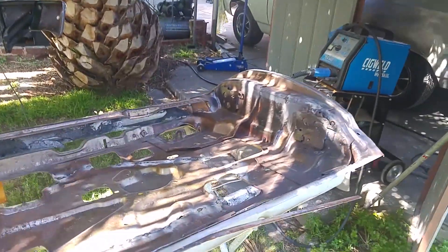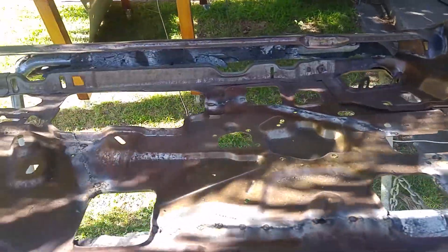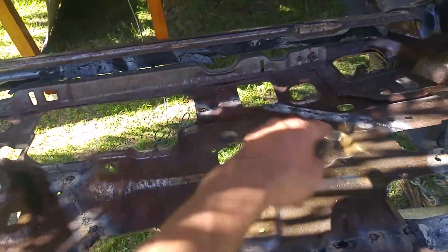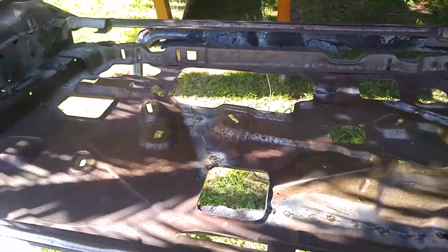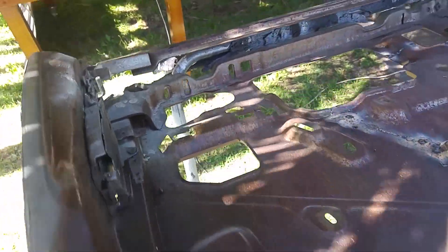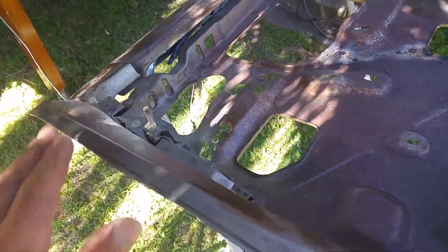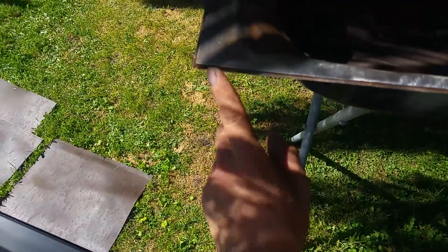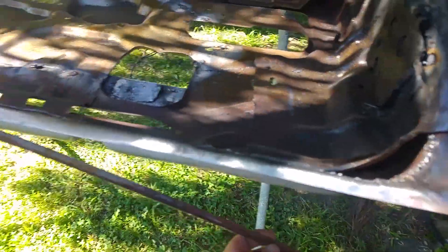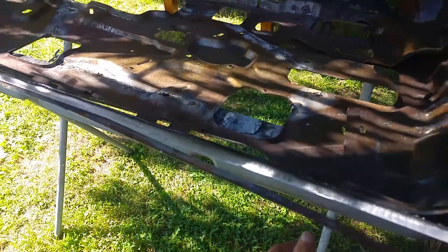I'm back on the door from hell. I've cut the skin off, put some reinforcing into the welding from when I had to put the middle back of the frame back in — see the previous door from hell video for what happened. I've cleaned up this edge and I still have the inside of the old door skin to take off.